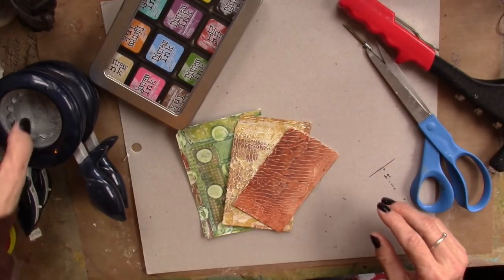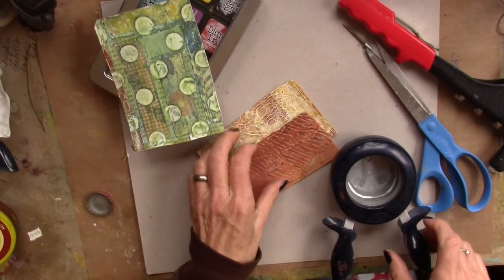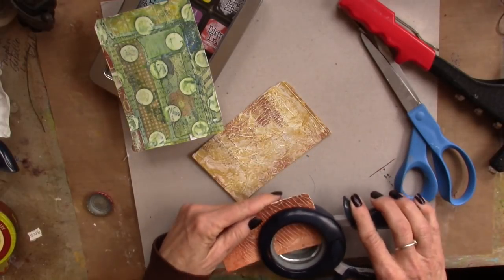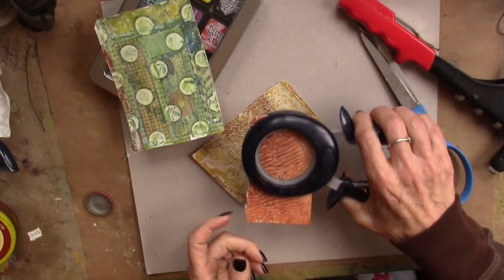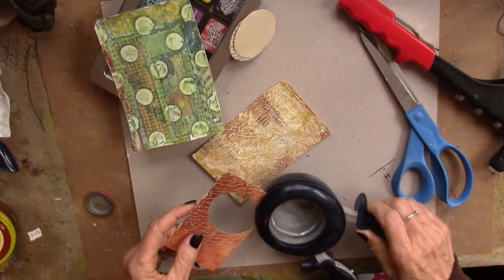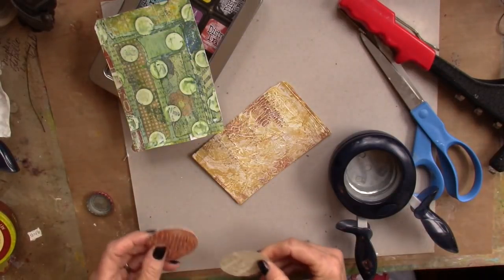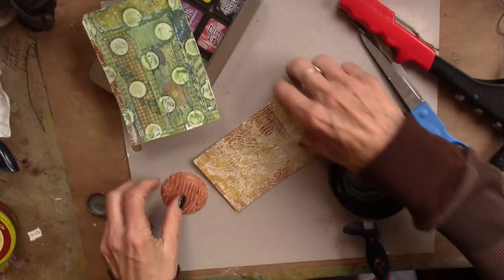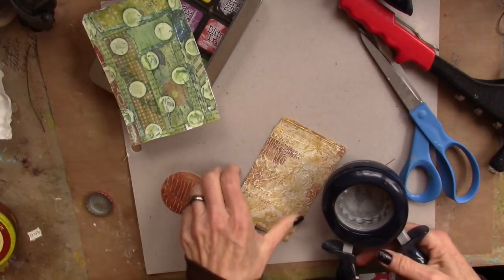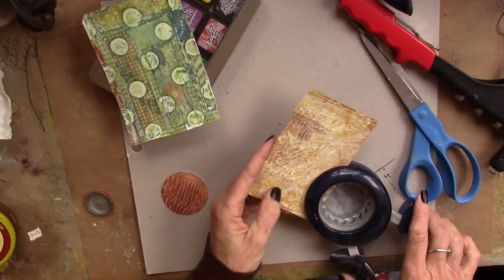First off, I'm going to take this as the base of the tag. I'm going to just pop a hole in this one. I want the circle. Oh, that's kind of fun, right? And then I'm going to bring the scallop punch — we'll call it a punch. Fun stuff going on. I want more of the gold, I think. So those two things are going to go like that on here.